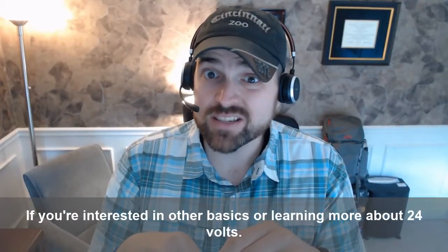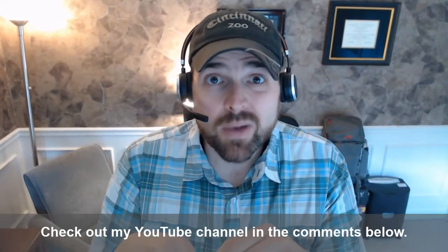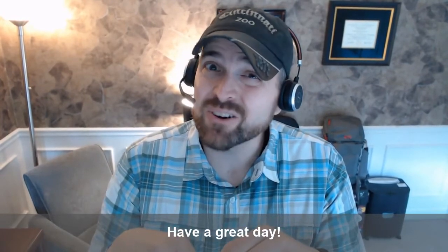If you're interested in other basics or learning more about 24 volts, check out my YouTube channel in the comments below. Have a great day.